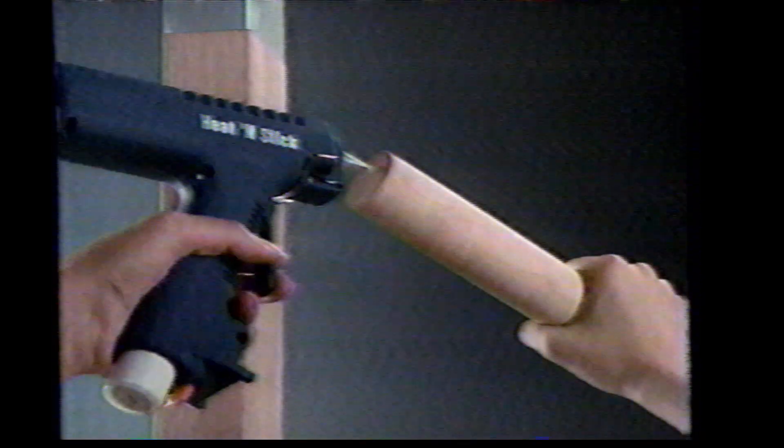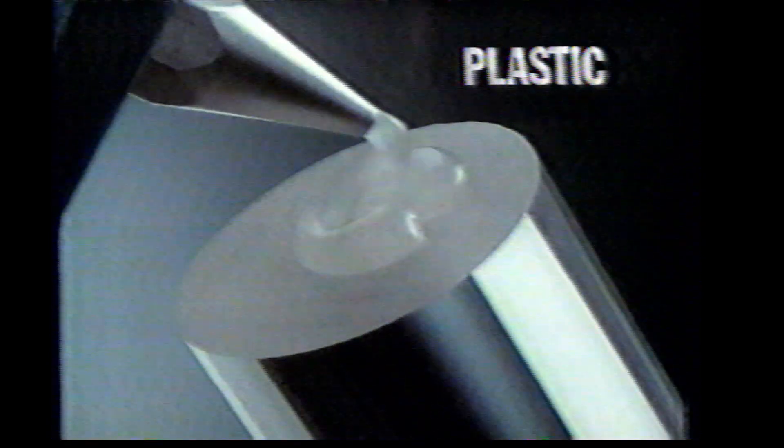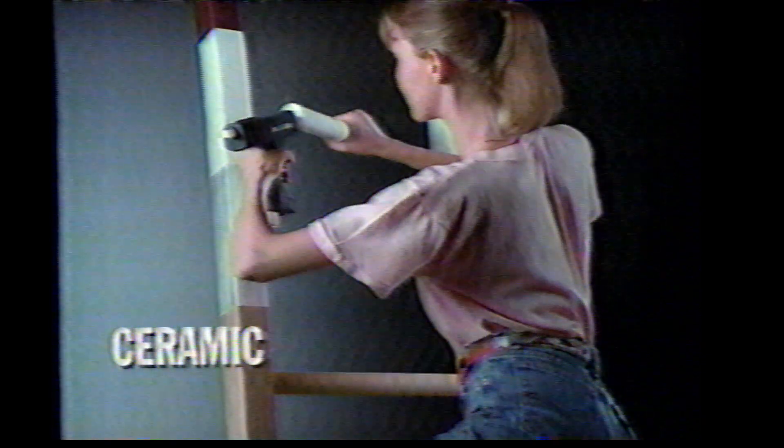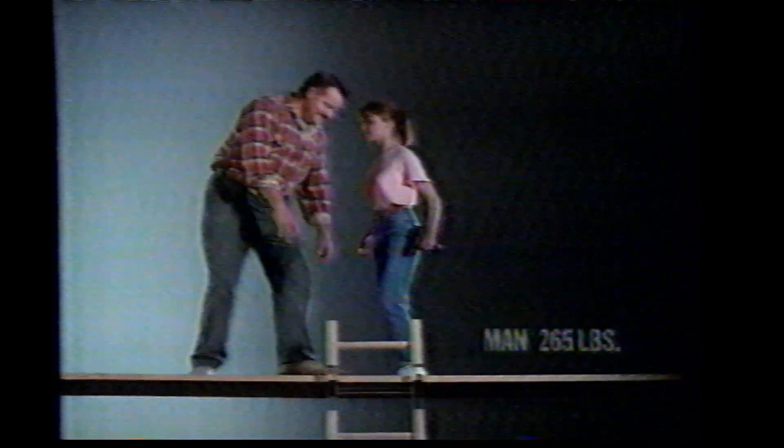To demonstrate Black & Decker's new Heat & Stick glue gun system, we devised this simple test. Because our glue goes on hot, it dries fast and bonds everything from wood to ceramic incredibly hard. So hard, in fact, that it allows this woman to climb up and this man to climb down.